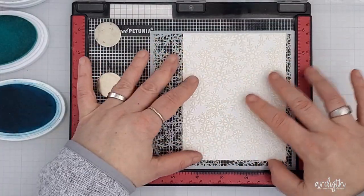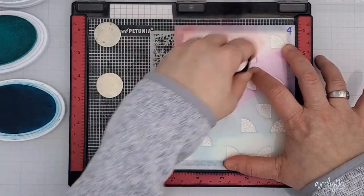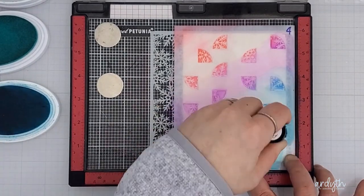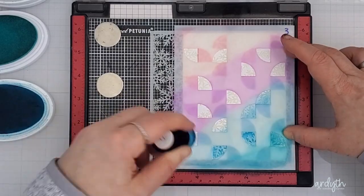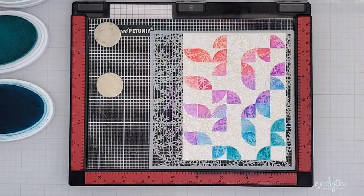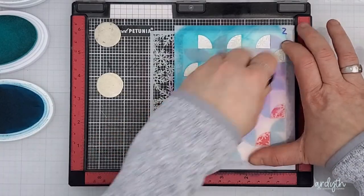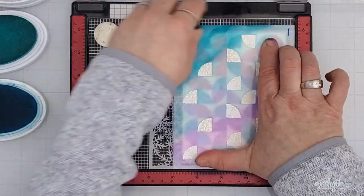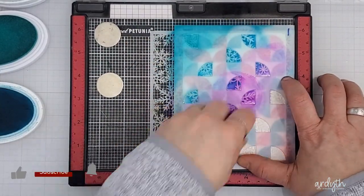So now what happens if I throw in another layer, like this Falling Snowflakes mask from Picket Fence Studio? I really like this one because it's a mask rather than a stencil, so when you blend ink through it the snowflakes will stay white. With many snowflake stencils you blend ink to create the snowflakes, which is a pretty look too, but the white-preserve quality is what made this one worth purchasing. I put the snowflake mask down first, then blended the ink through all the layers using the multi-color-on-each-layer approach, and after two layers I reversed the ink order.